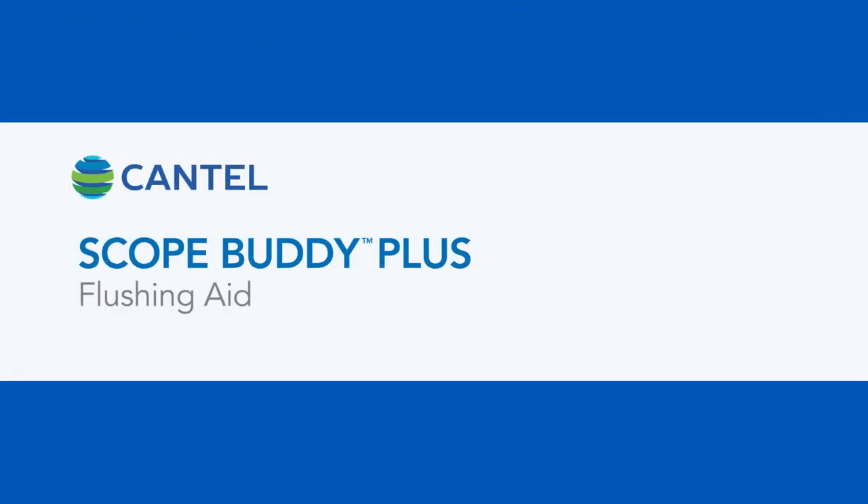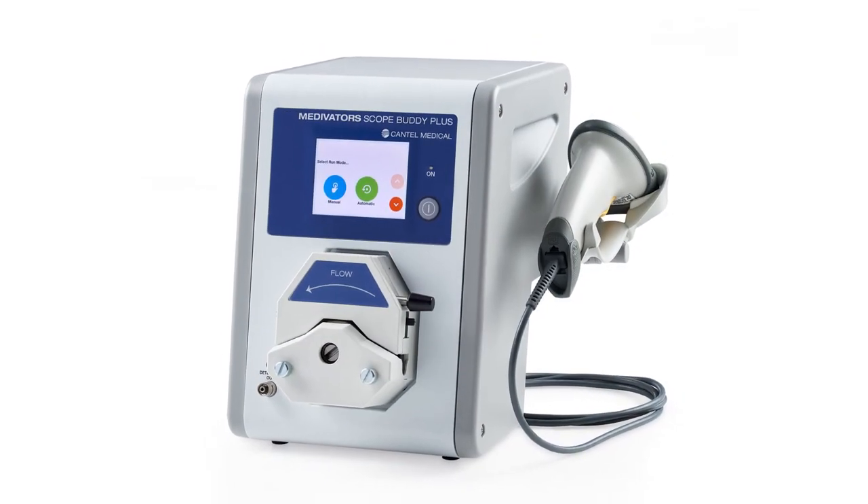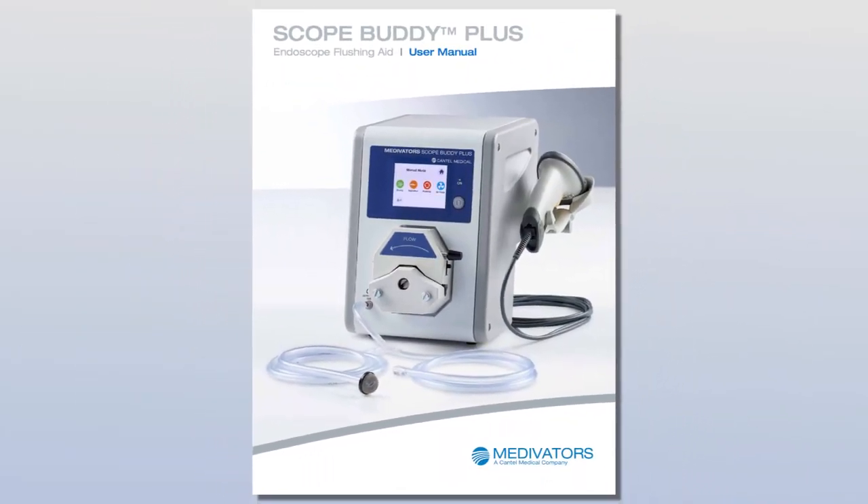Welcome to the Scope Buddy Plus Flushing Aid Overview Training. This video supplements but does not replace the information provided in the user manual that came with your Scope Buddy Plus Flushing Aid.